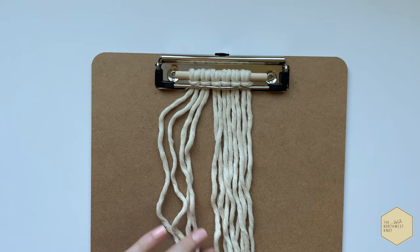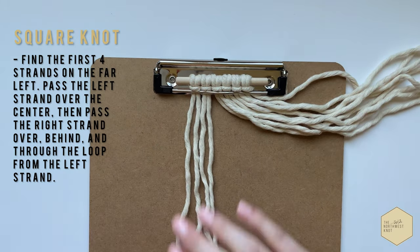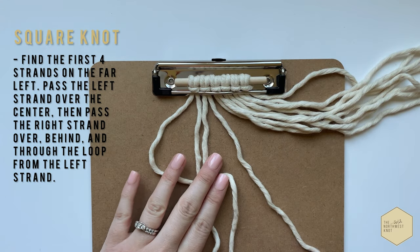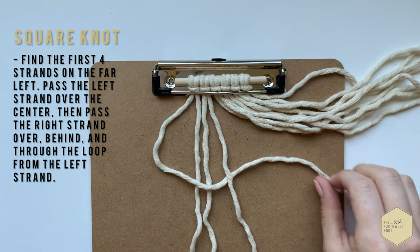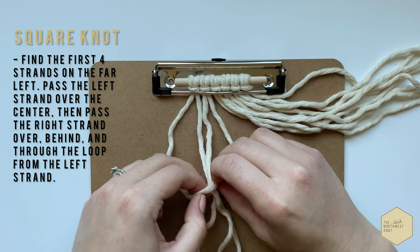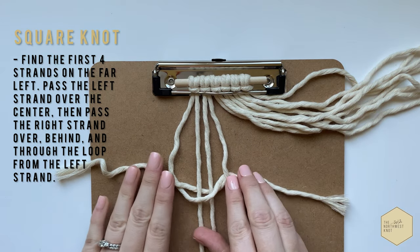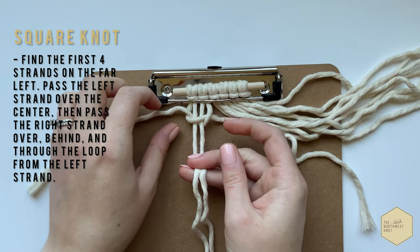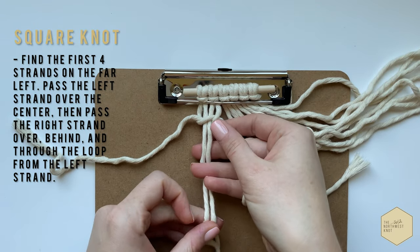We're going to start off doing a square knot. Find your first four strands on the far left, and taking the two outer cords, you're going to pass the left over the center, and then the right is going to go over and then behind everything and through, and then pull tight. Make sure you keep the center as stable as possible, whether that's holding it down or using your middle and ring finger. If you don't do that, it just bunches up at the top and it's really difficult to work around.